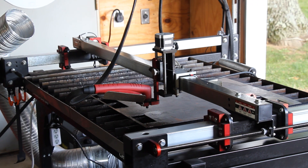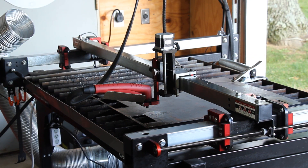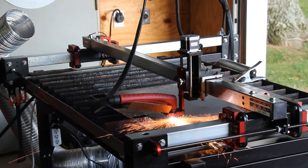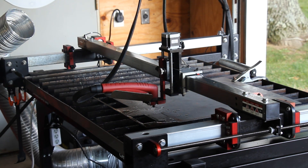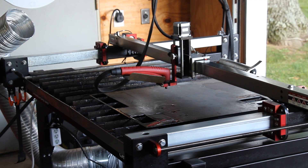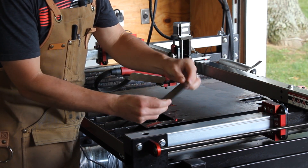One last thing before we cut: we need to connect our work clamp to make sure we complete the plasma circuit. And all that's left is to hit Start. So here we go. Just that fast — we'll get the torch out of the way so we can extract the part. If you hear the air rushing by, that is just the post-flow on the torch keeping things cool. We'll let that time out. And we'll knock our part loose here — it's already free. Just like that, we've got our first plasma cut part.